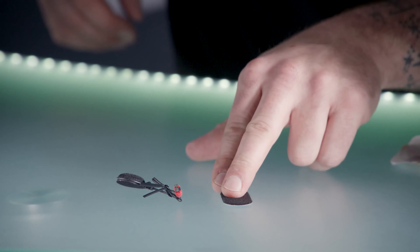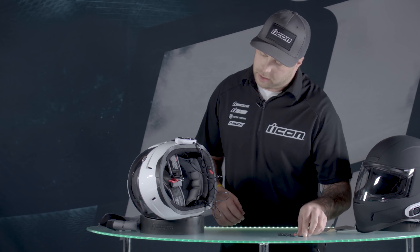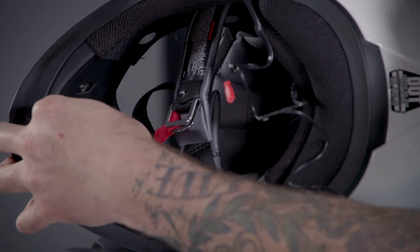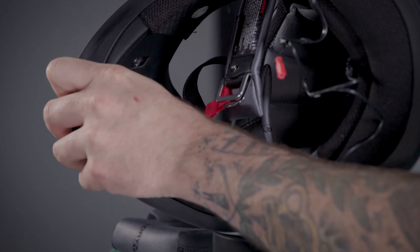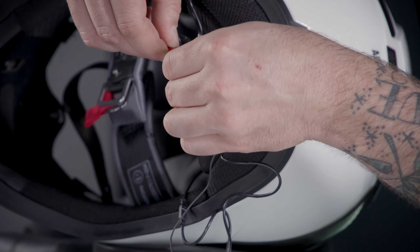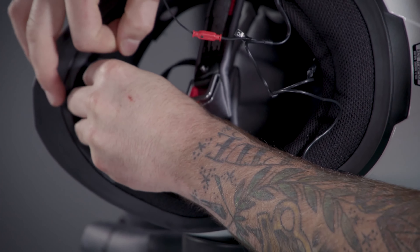Next, grab the piece of hook and loop for the microphone — that's this oval piece. That way you can move it up, down, or side to side once it's mounted into the chin bar of the helmet. We're going to mount the mic right in the middle, between the two vents and below the top one. Put the piece of loop right there, grab the mic, remove the twisty tie, plug it in — only one way to do it — and mount it right there.